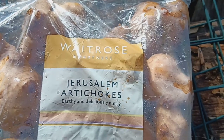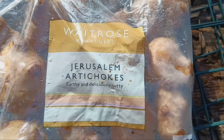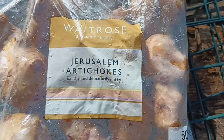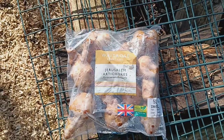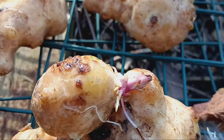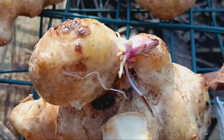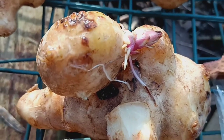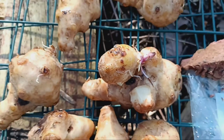Hello fellow garden enthusiasts, welcome back to our channel. Today we have an exciting topic lined up for you: planting Jerusalem artichokes straight from the store. Jerusalem artichokes, also known as sunchokes, are not only delicious to eat, but also incredibly easy to grow. And what's better than growing them yourself from store-bought tubers?